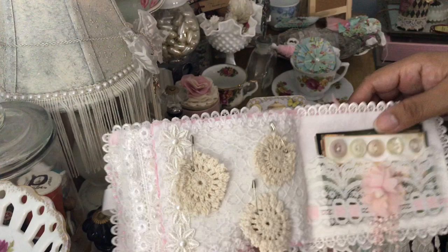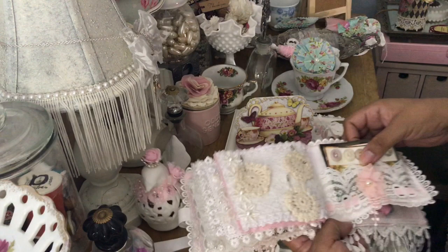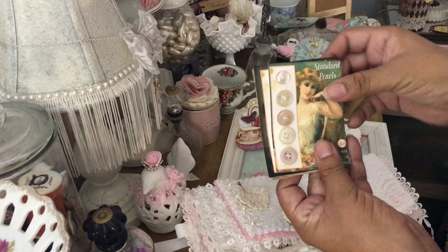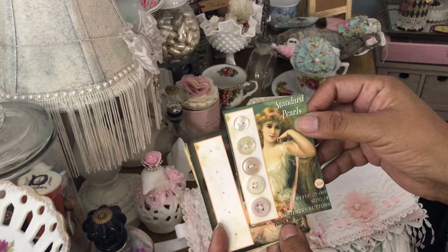And then here's another one of those pretty flowers with the pearl center and the little dangles, and another pocket. Oh, and look at the button cards she made! It looks like these are vintage buttons — thank you so much Julie, I love buttons.